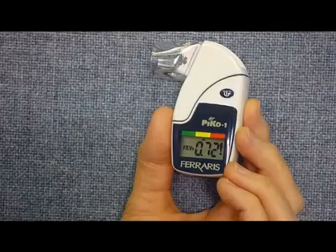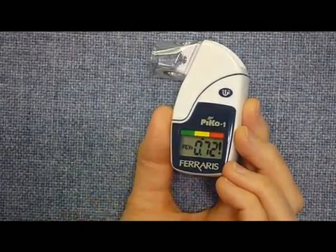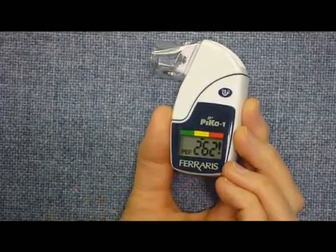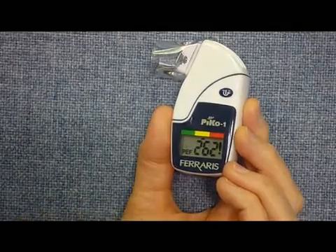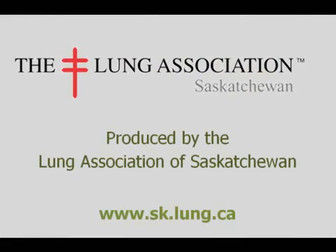So when recording this PICO-1 FEV1, we want to be sure we're recording valid numbers. Anytime you see an exclamation mark behind your number, do not record that one. There has been an error in doing the test, and you don't want to record that one.